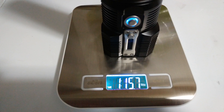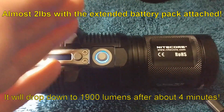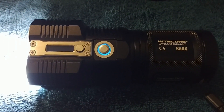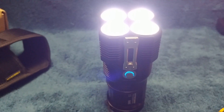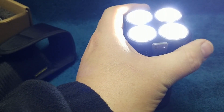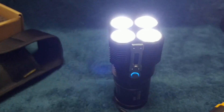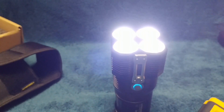Most likely this light is going to heat up and set itself to lower outputs gradually to protect the light and also the user. Let's go ahead and get some heat temperature readings. It's been on turbo now for about 45 seconds to a minute, and we're going to let this heat up for a while and then get a temperature reading in just a sec.